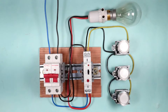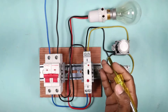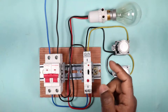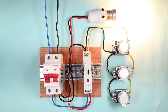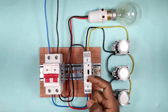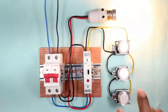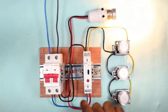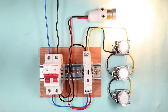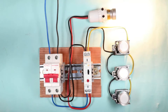We can use this timer switch in many places such as a corridor, washroom, hall, etc. In a staircase, the light is switched on or off for a small interval of time. If we use a timer switch and the light is switched on by pressing the button, you can see the light is automatically turned off. The wiring of this timer is completely different from other timers.